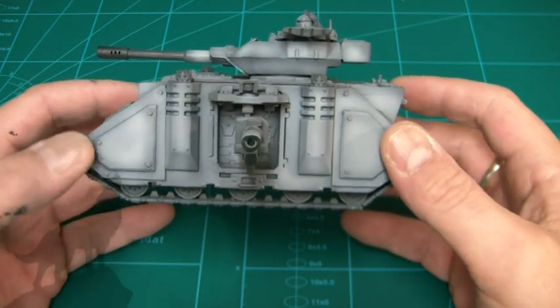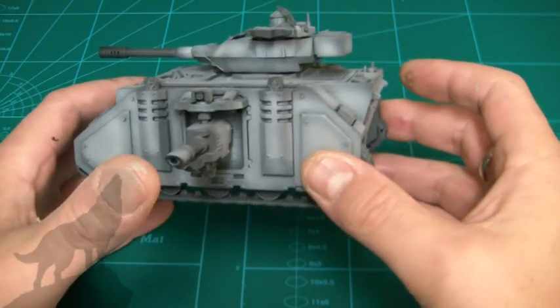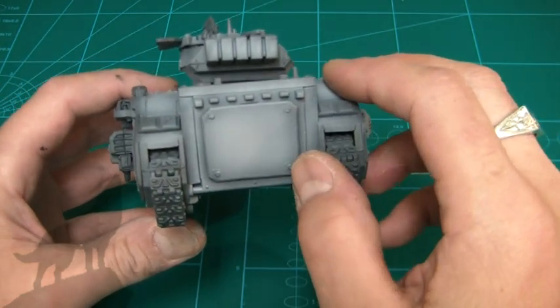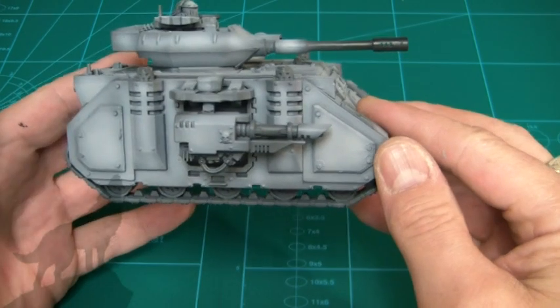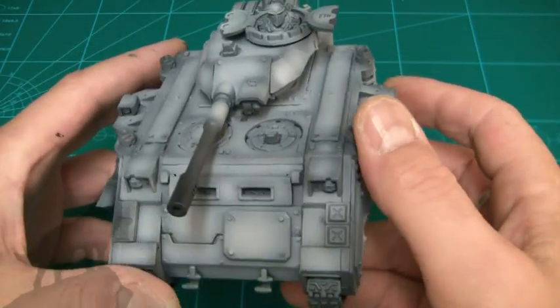It's on the Rhino chassis and I think it came out quite well. You can see I've put rivets all around it as well. On the back there's a nice big panel, and I'll have the Lunar Wolf emblem on there too, so that should look pretty cool.